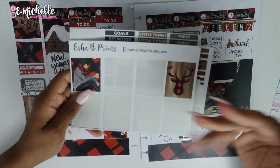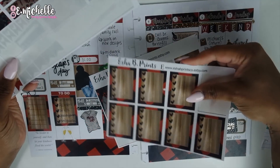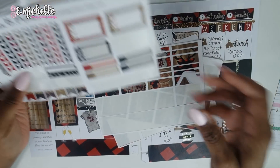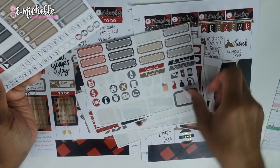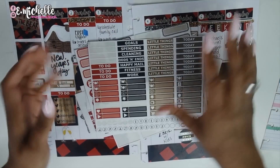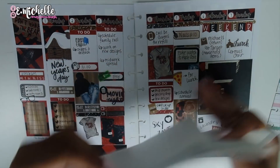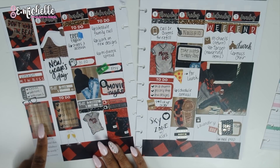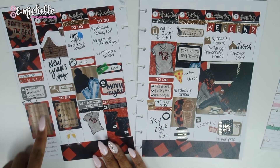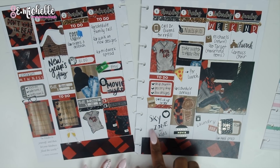Here are all the stickers I have left — quite a bit, which is why she's so cute. I could definitely make another spread out of them or pass them along to someone else. This is my completed spread. I still need to write my Bible stuff in, but other than that this was my full week all planned out. I also tried a little bit of hand lettering — it was, you know, meh.